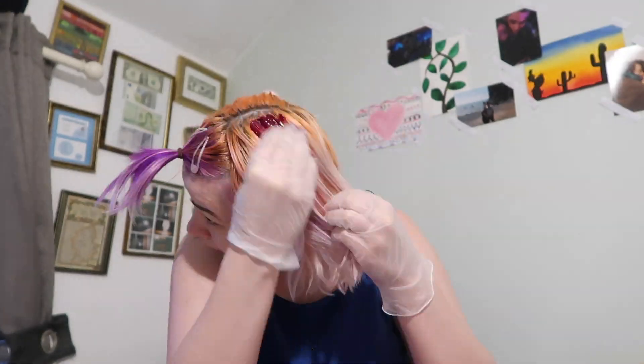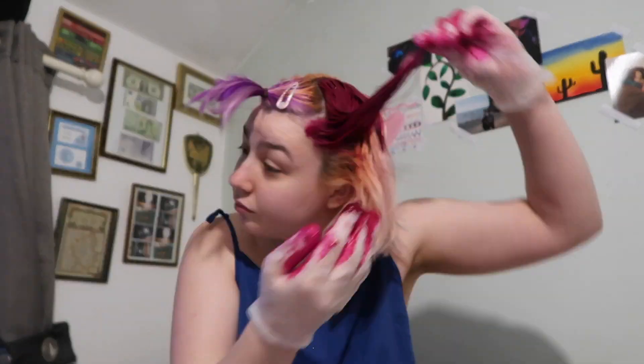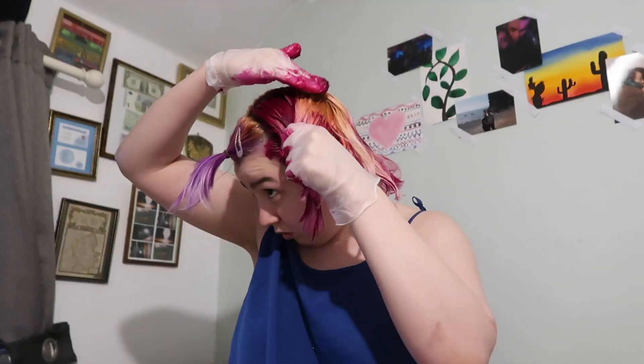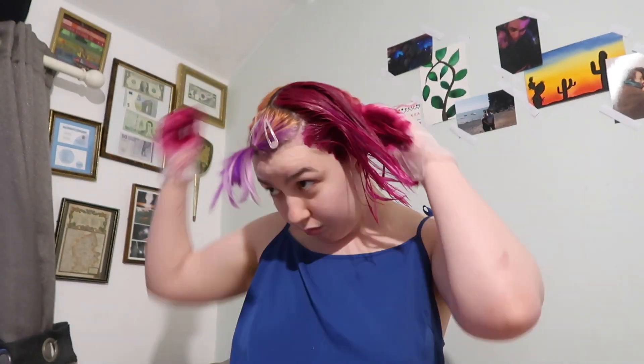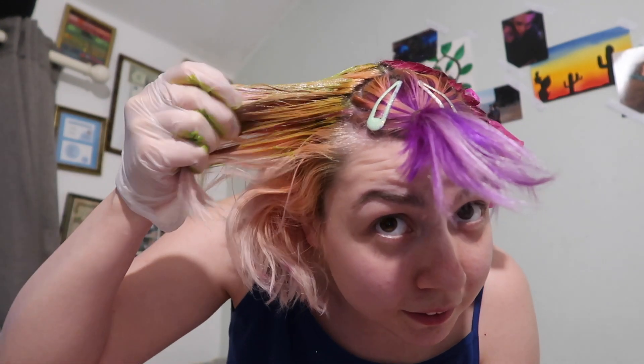Stay tuned if you want to see more. I've put a bobble around my hair with the glove over the top to try and keep it inwards, and now I'm moving on to the green side. I'm most worried about the green taking over the orange roots, but I'm hoping it's just going to look okay.